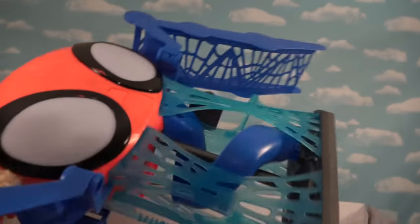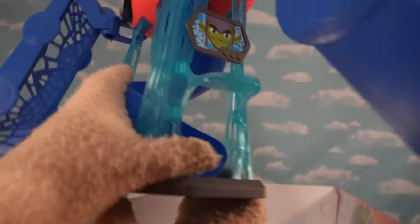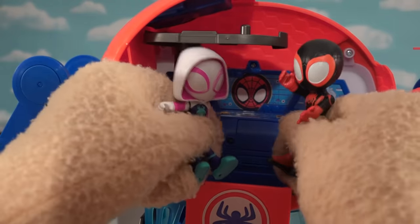Holy cow, there's so much going on here. Look at this big old thing. We've got Spider-Man's face on the front here. We've got little slides on one side, a slide on the other, and all kinds of webbing which makes up the bottom part of this base. There's slides in there, places to stand, and even a dungeon for the bad guys! On the background, looks like there's a place to put all the little figures for when they're fighting crime.